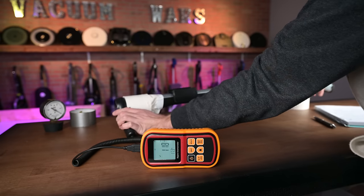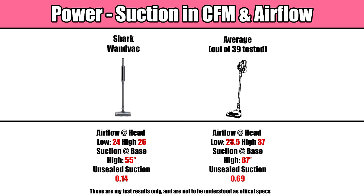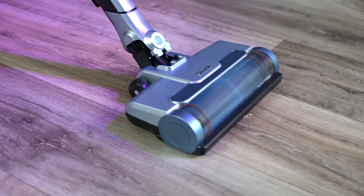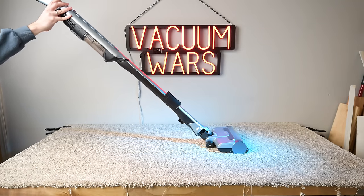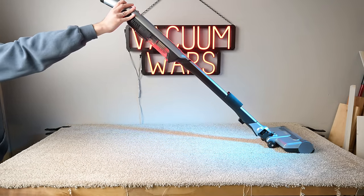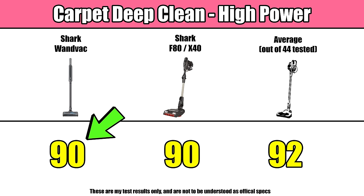The small battery and small motor on the WandVac means it doesn't have a lot of power, and it scored below average in pretty much every power metric I test for. The only metric it was competitive with was exactly where it needed to be — airflow at the head on default power — where it was just slightly above average. So the low power doesn't really affect its pickup on floors, but it does hurt it in other areas. On the carpet deep clean test, where I embed sand into medium carpet and weigh the debris before and after a set amount of passes, it scored a 90 — the same score as some older Shark cordless models like the F80 and X40, but still below average.